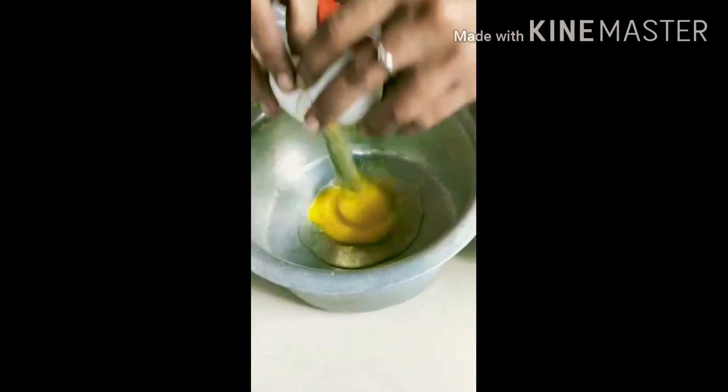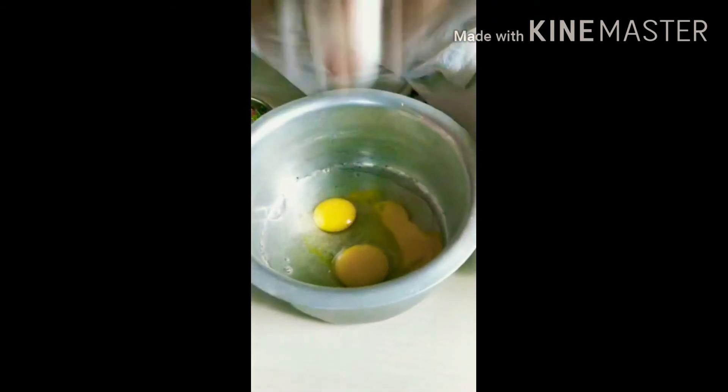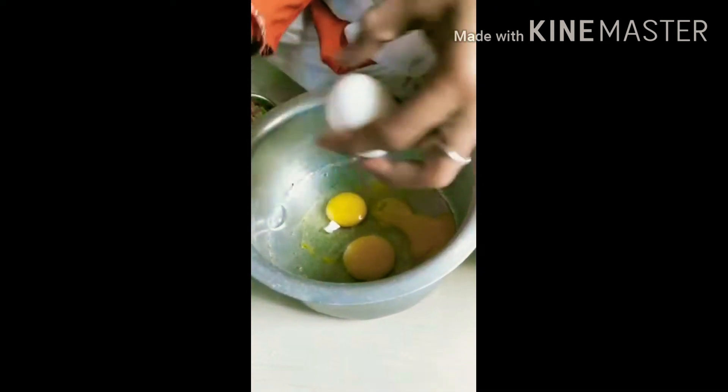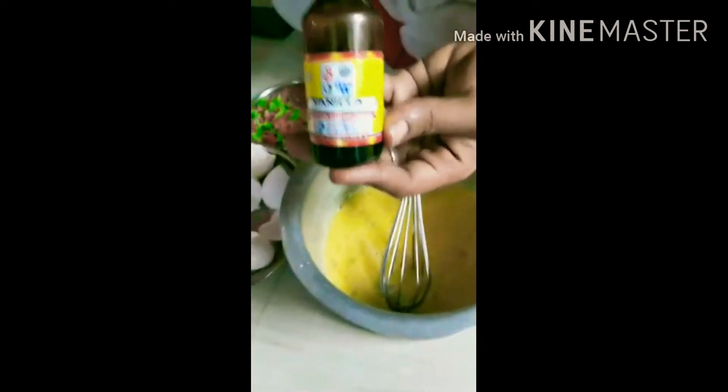First of all, we will break the eggs in the bowl. This one will mix the batter into the bowl. This one is a sponge. We add it in one by one egg. If you have a tip to break the eggs, we will twist the egg. It will mix the egg, or if it is mixed, I will mix it very well.